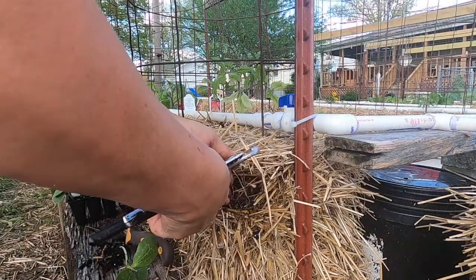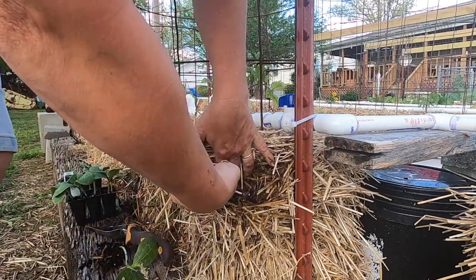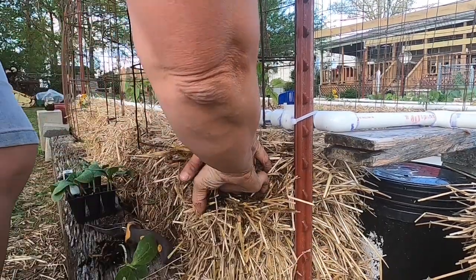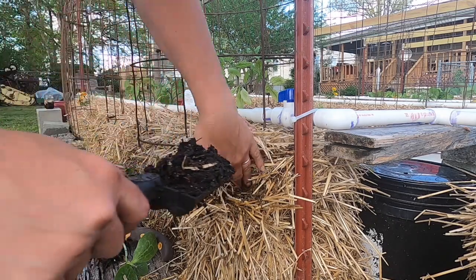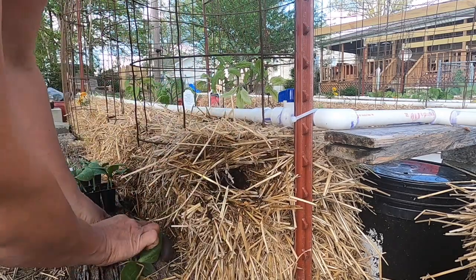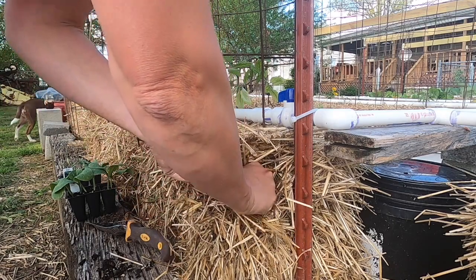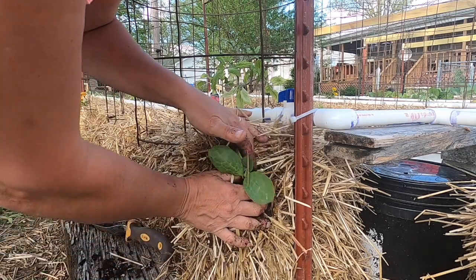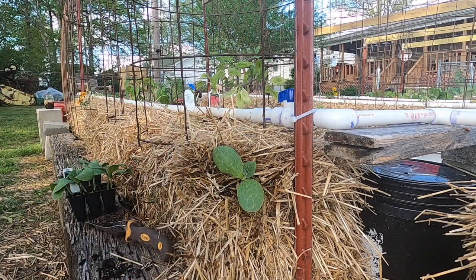We're going to put this in the side of the bale. I'm going to put a little potting mix just to line that pocket, because we do have some exposed roots here. Put the plant in there, pack a little bit of potting mix in to hold it in place, and pull that straw back around it. Now we've got spaghetti squash planted.